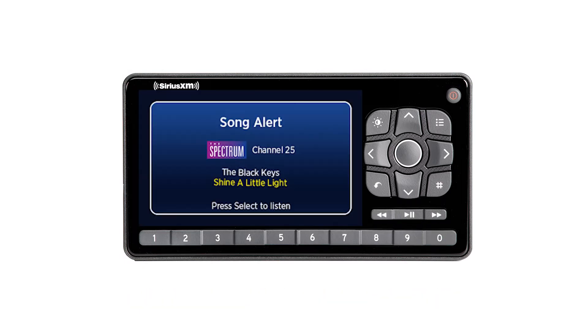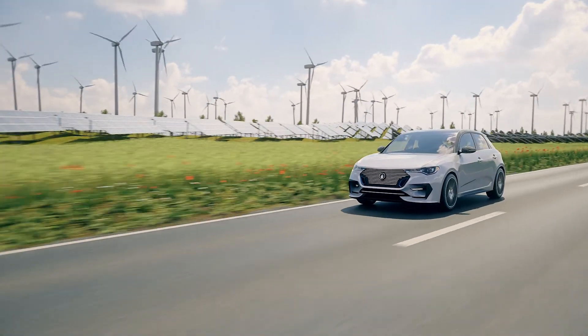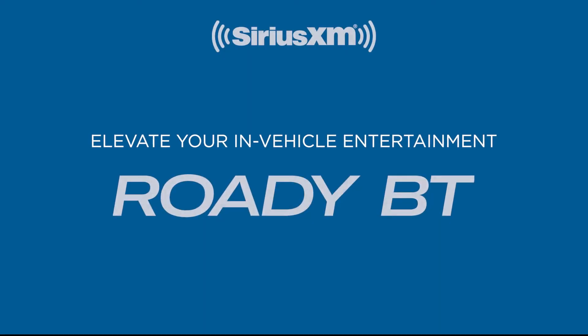Get alerts when your favorite songs, artists, or teams are on air, and automatically start songs from the beginning with Tune Start. Wherever the road takes you, your enhanced audio experience starts with the Roadie VT.